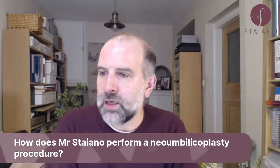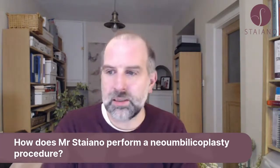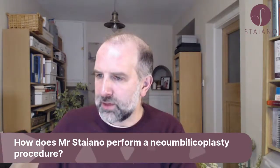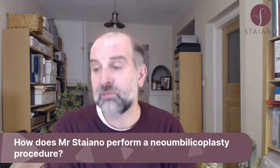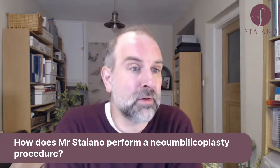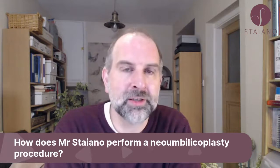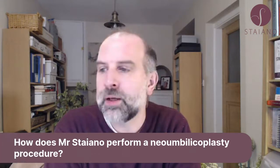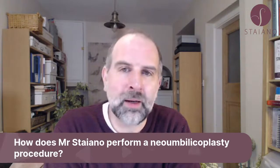How does Mr. Stiano perform a neo-umbilicoplasty procedure? Neo-umbilicoplasty — my belly button was removed and replaced with a shallow dimple, so I would be particularly interested in hearing about his method of recreating a new one, which is deeper if possible. So neo-umbilicoplasty basically means making a new umbilicus, making a new belly button, and it is possible to do that.